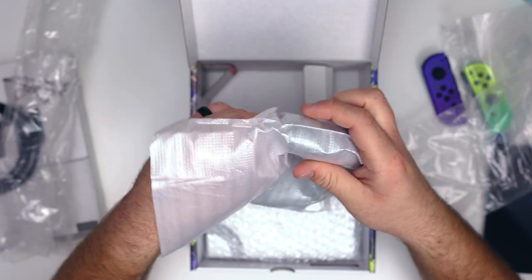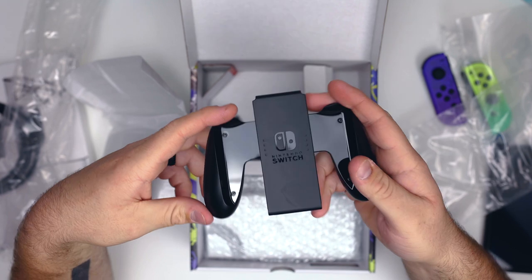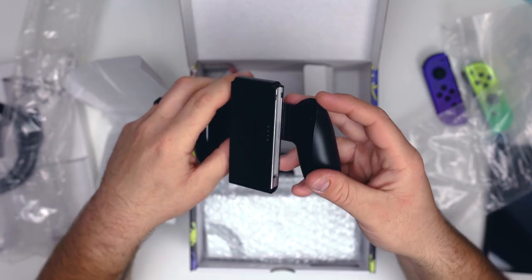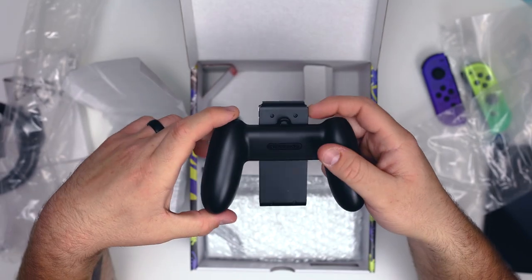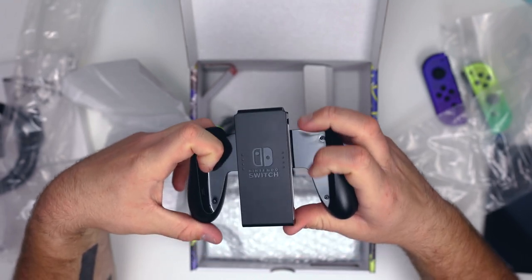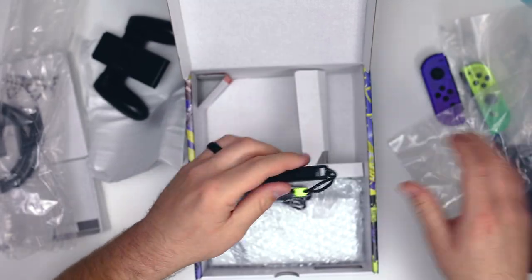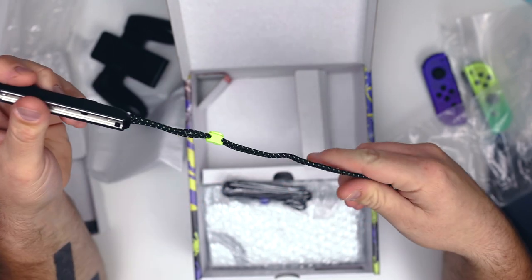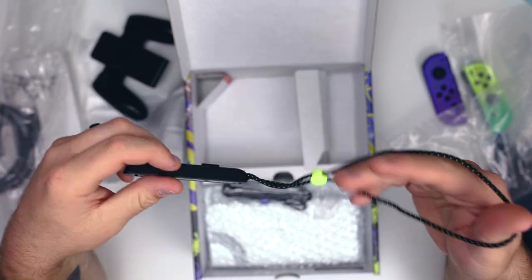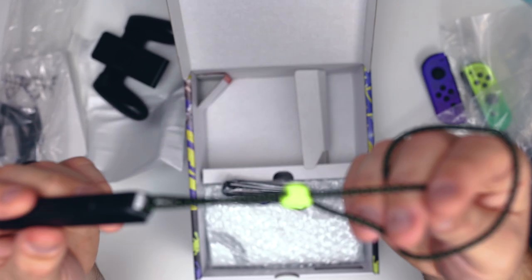We also have our Joy-Con controller — it's just black, nothing special about it. There is a Splatoon 3 Edition Nintendo Switch Pro Controller if you're interested; I'll link it in the description. It is awesome that they still include this even though it's not Splatoon 3 themed. Now we have our Joy-Con grips, and these are actually really cool — they're greenish-yellow and purple to match Splatoon 3. I love that little detail.